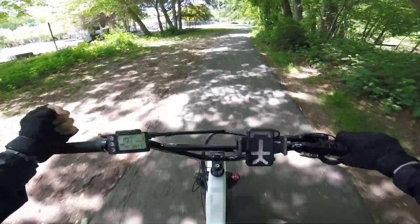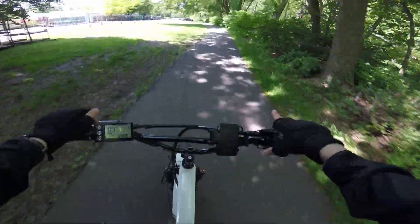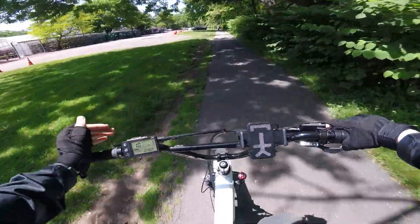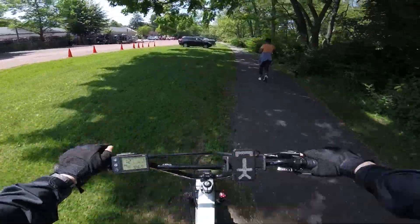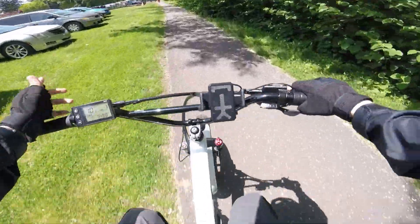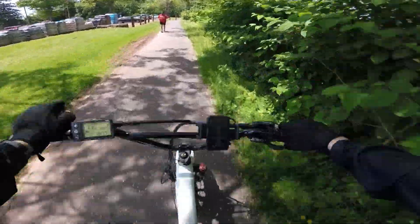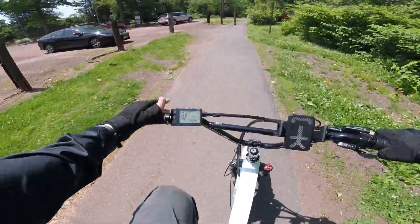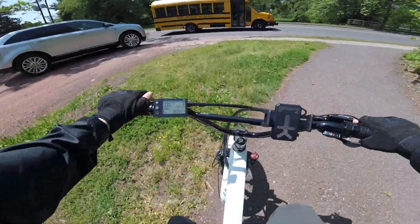Before coming on this ride, I did increase the PSI in these tires because we're doing more throttle. With fat tires, the PSI range is between 8 and 20 — pretty low, which is why they're so cushy. I filled both tires up to 20 PSI. They're definitely more firm, but still very cushy. And I think that's contributing to the better range here. We're still at 48.4 volts — basically 50% battery — and we've tackled another 3.5 miles.